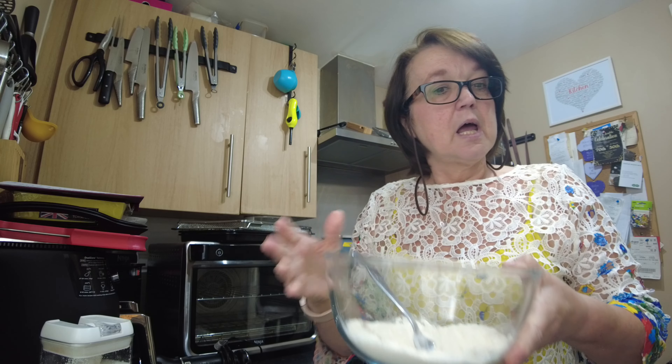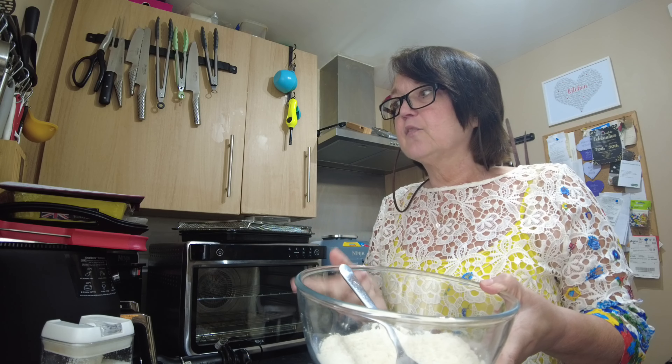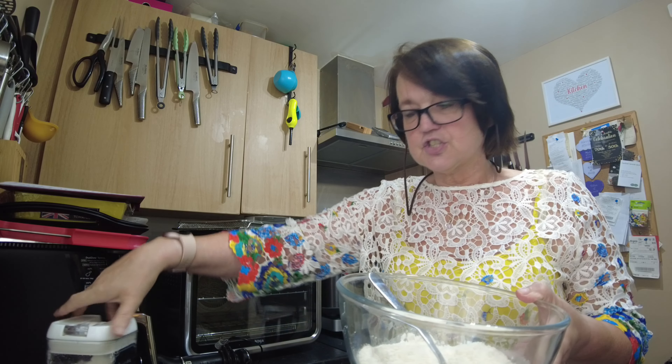I'm only making for two, so double or quadruple quantities if you want more. In my bowl I have four ounces of self-raising flour and one ounce of ordinary granulated sugar, and I've just mixed them together.